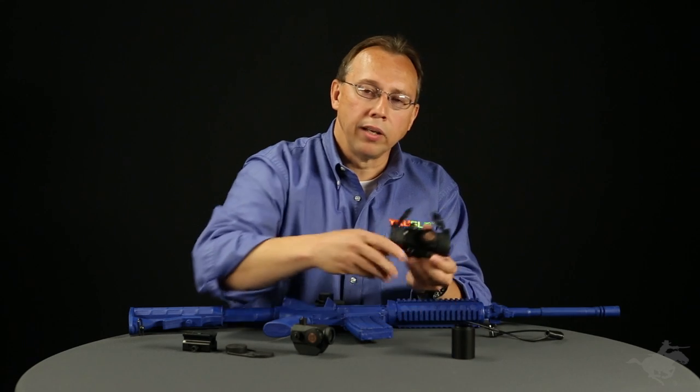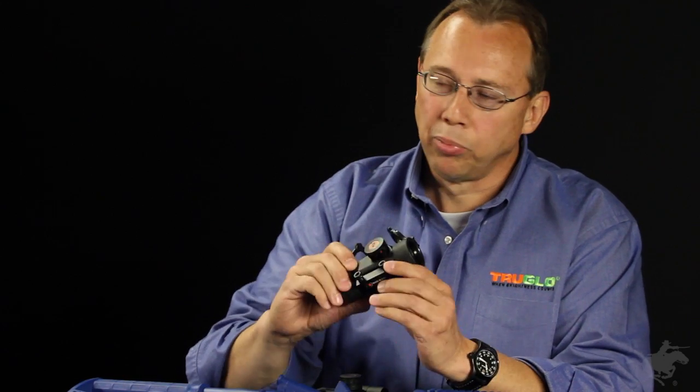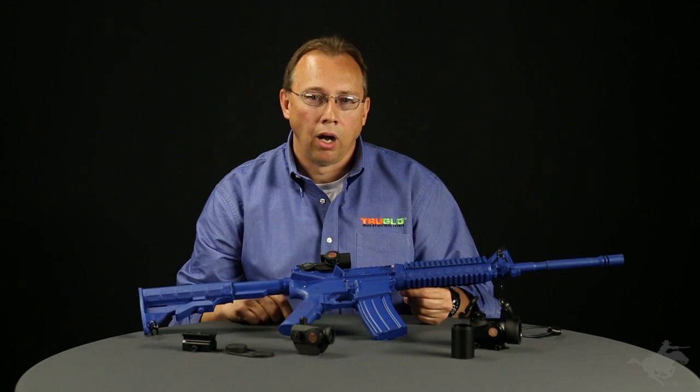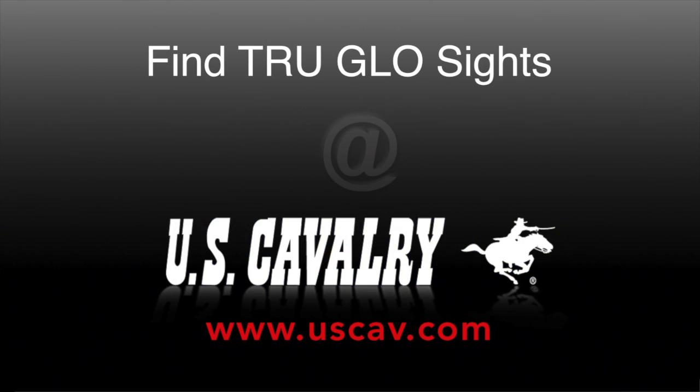You can use it with or without the pressure switch. If you do decide to run it with a pressure switch, you can leave the on-off switch on and it doesn't pull any juice from the battery until you engage the pressure switch. Again, all these units have a lifetime warranty, tri-color, and are all available at uscav.com. Thank you.